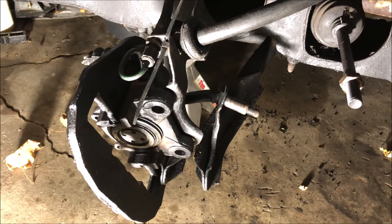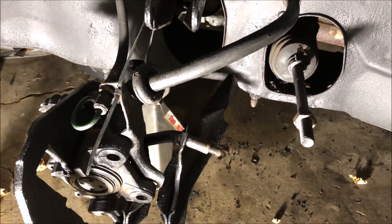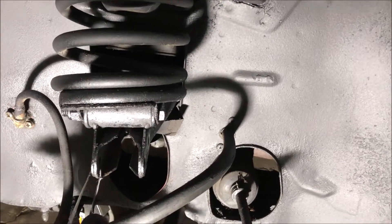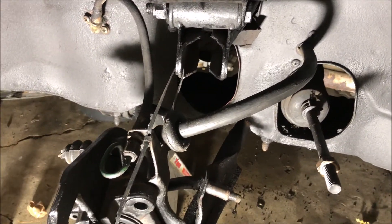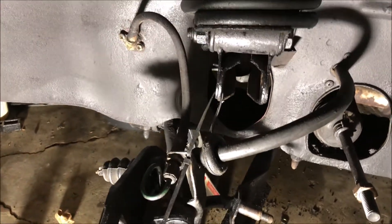I'm having new bearings pressed in. We're replacing the upper and lower ball joints, and there's a new tie rod end going on. New Bilstein shocks as well, so this should be a nice upgrade and help replace some of the worn out components on the car.